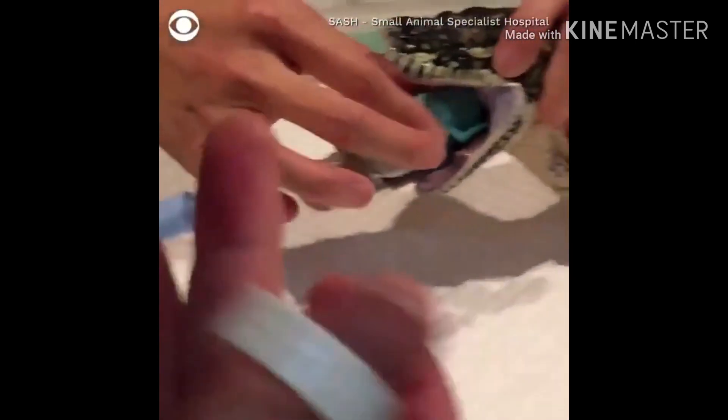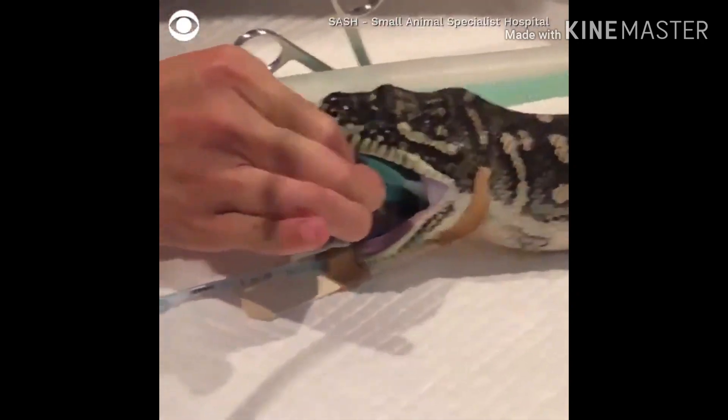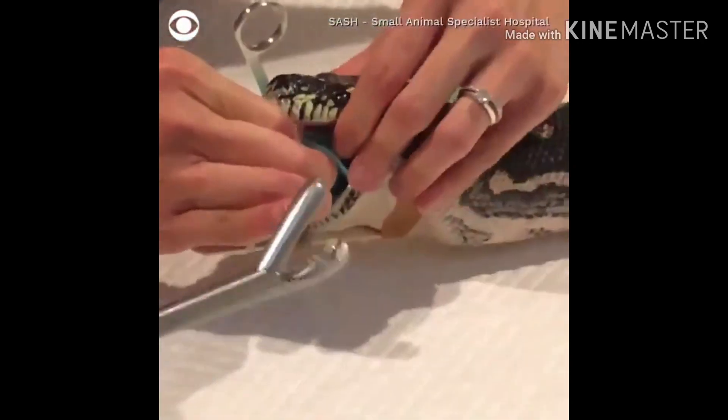You've got the tip of it, let's just get that back in. We can use these ones to pull that out. Oh yeah, okay. Do you want to do the honours? Okay.